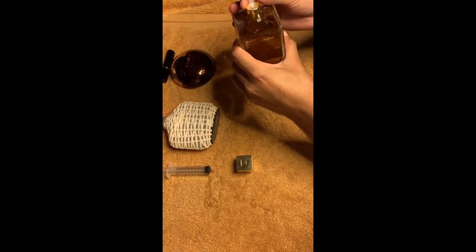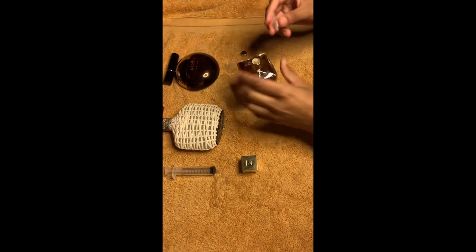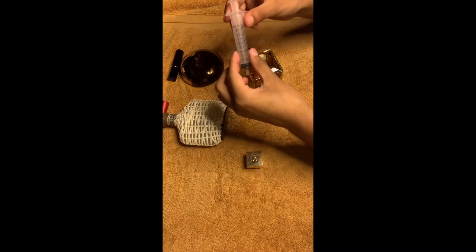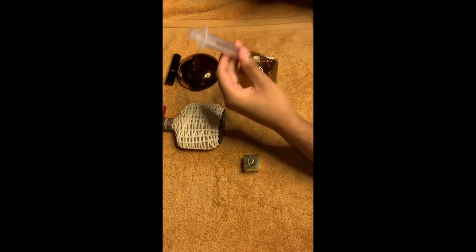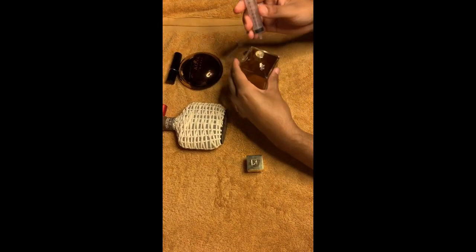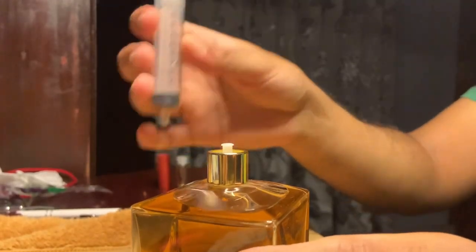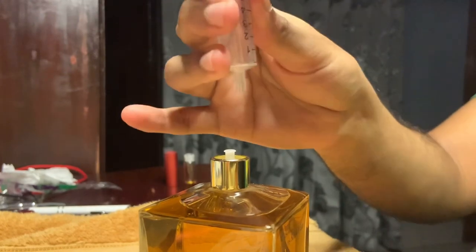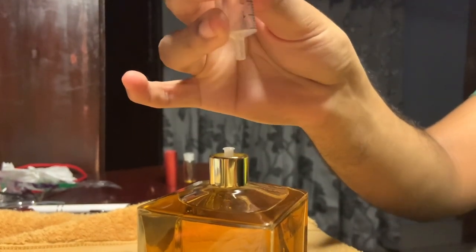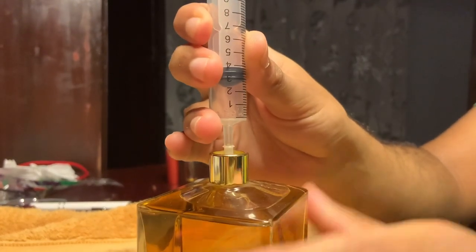This is exactly the type of problem I was referring to. So what do I do in such cases? We do it the old-fashioned way — with the syringe. This has been done countless times. You first take out all the air from it, pull it a little, plug it on top of the spray nozzle.